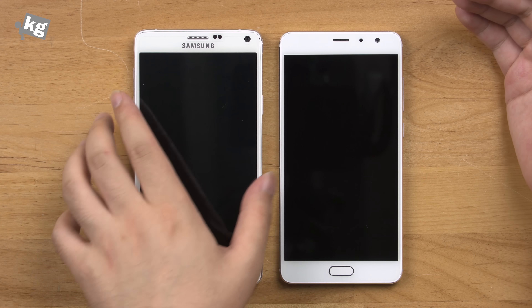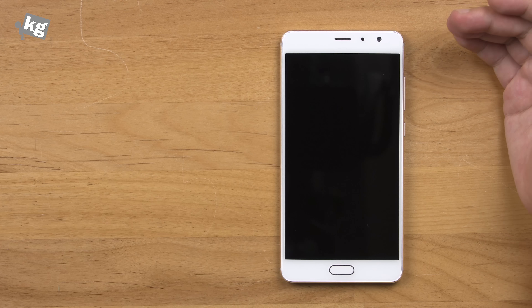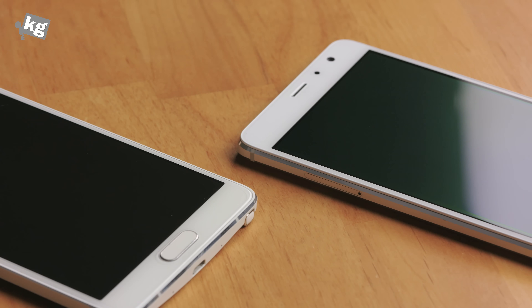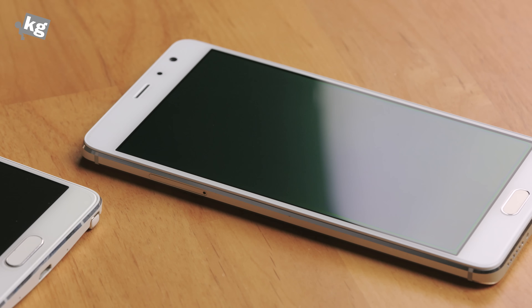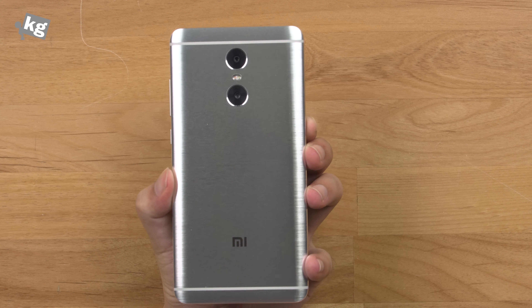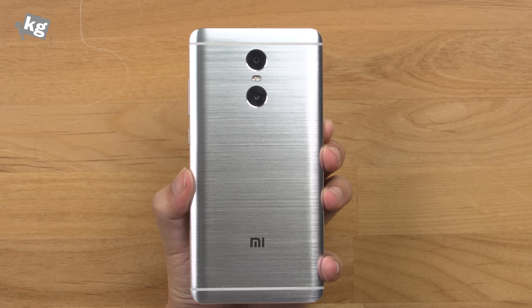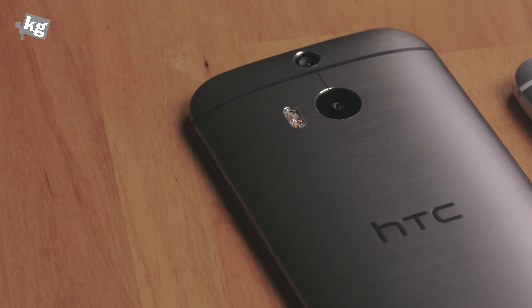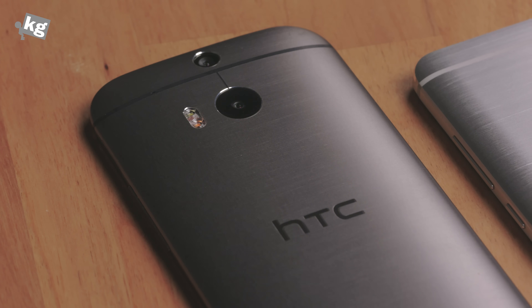This is the one because it doesn't say Samsung on top, although it looks identical. As you can see, the front design is mainly borrowed from the Galaxy Note 4, although that's exactly what a lot of phones look like. And the rear apparently looks like a variation from the Redmi Note 3 or the variant from the HTC One M8.